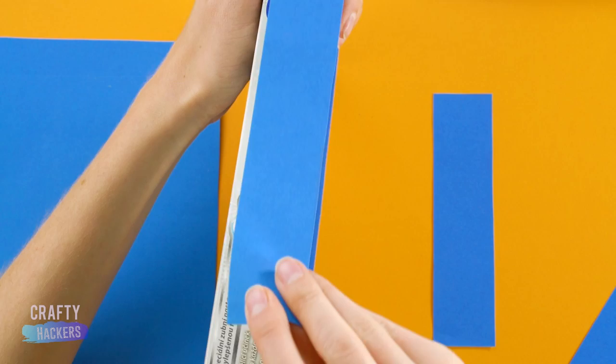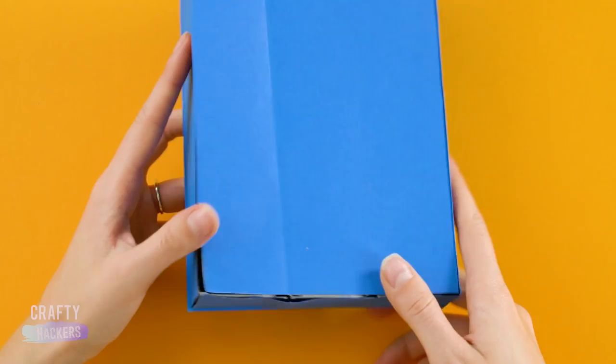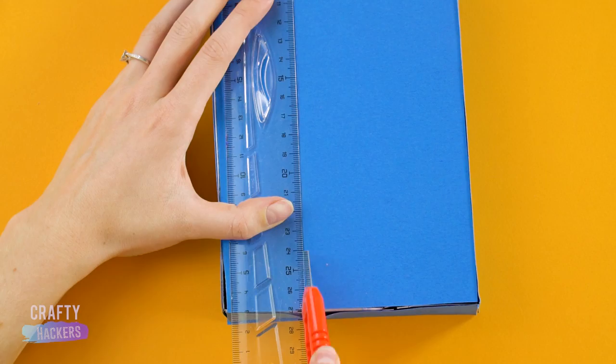Now, for a little color, glue some blue construction paper to the lockers with a glue stick. Cut the paper so the locker doors can open. Use a ruler to cut a straight line. Mom or Dad can help you with the sharp stuff.